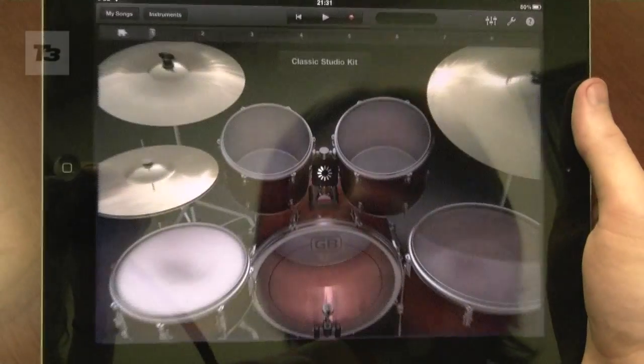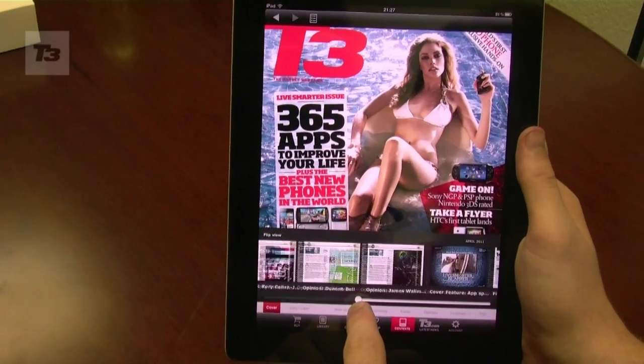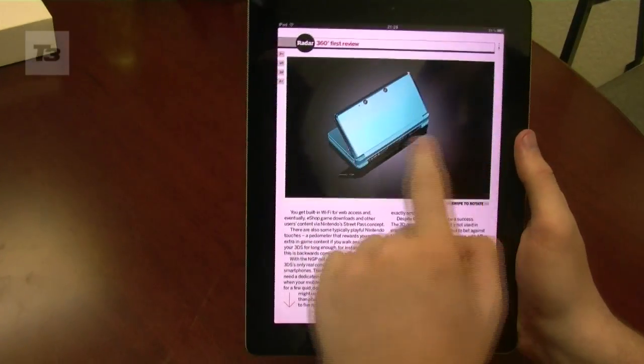3. Download GarageBand from the App Store and get to work on creating your own musical masterpiece. 4. Download the latest issue of T3 to your iPad and subscribe for some great deals.